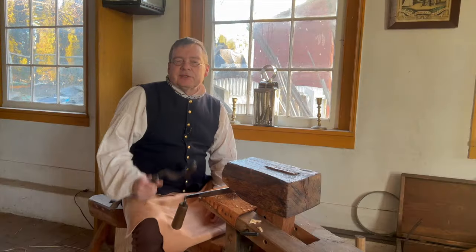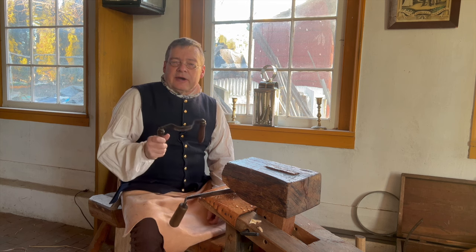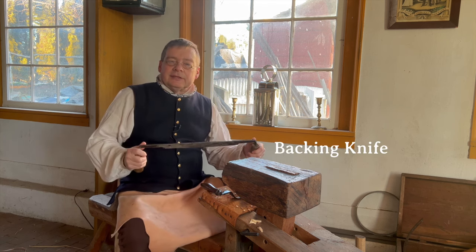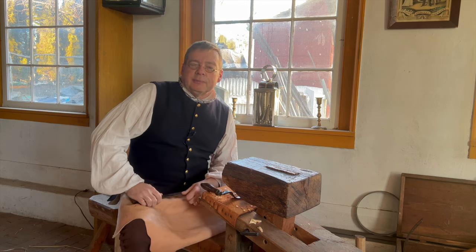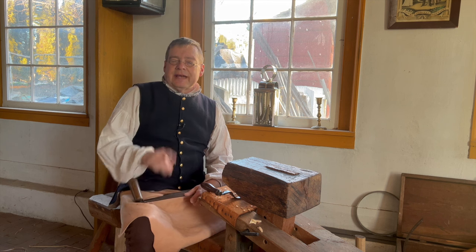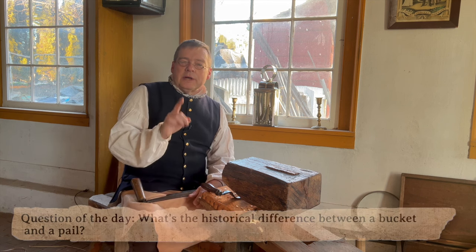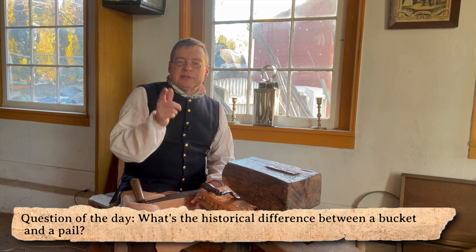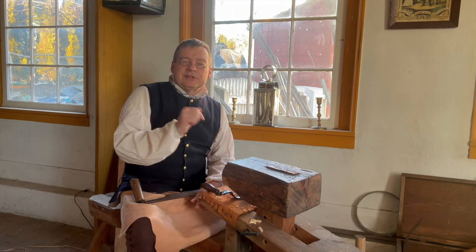In the next installment of traditional cooperage, I'll be discussing the counterpart to the hollowing knife, the backing knife. I look forward to having you join me for that video where I will reveal the answer to today's trivia question — what's the historical difference between a bucket and a pail? Leave your answer down in the comments and we'll see how many people know. I'll see you then. Thanks.